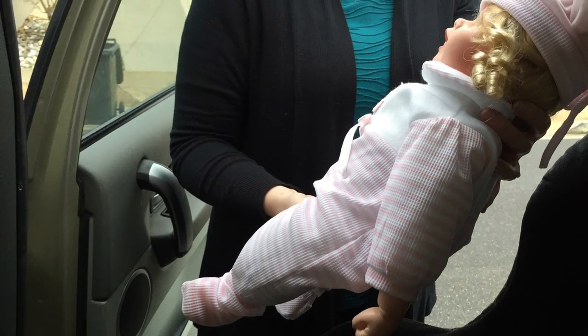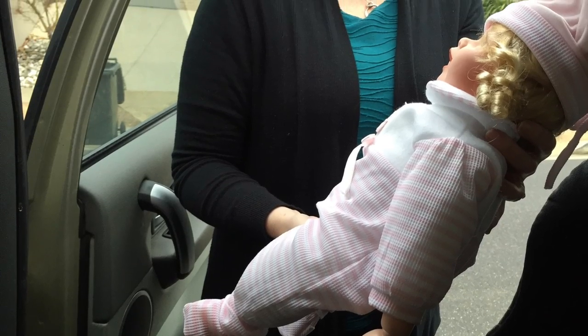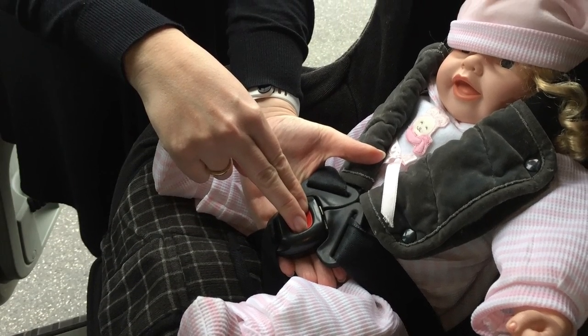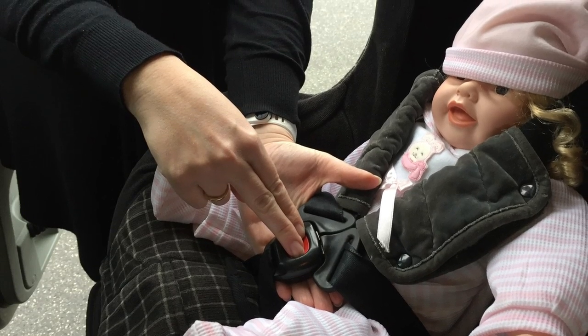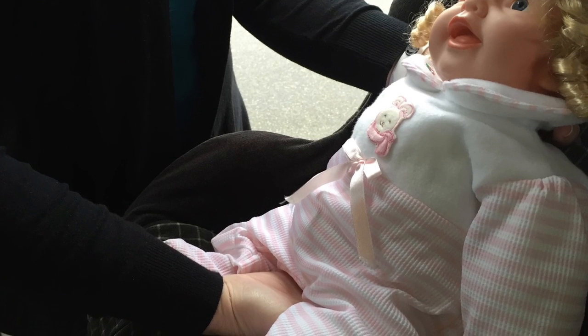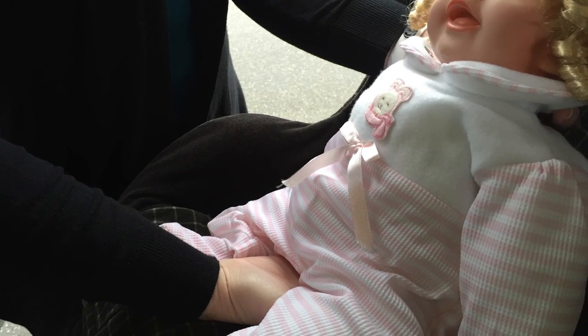When getting your baby in and out of the car, position yourself as close to them as possible. Use your fingers to unbuckle and fasten the belt when you can, instead of using your thumbs. Lift your baby in and out by scooping them, rather than trying to lift them under their arms.